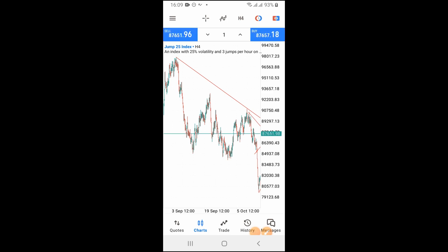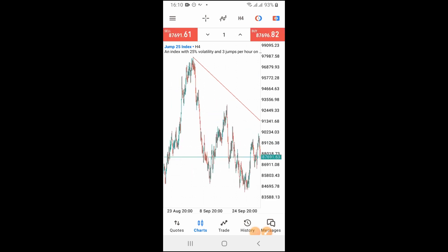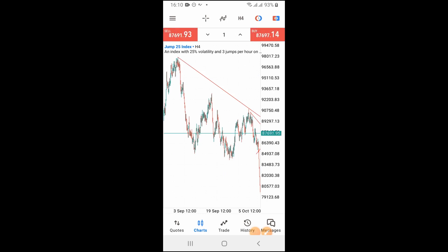If this is your first time watching my video, let me introduce myself — my name is Olitas from Global FX. Whenever I come across any strategy, tips, or tricks that work perfectly on this platform, I record a video and share it with my audience and subscribers so that you can try it out and see how it helps you make money from the market.